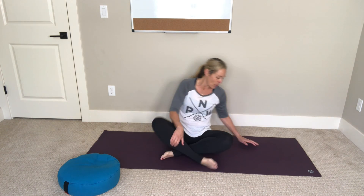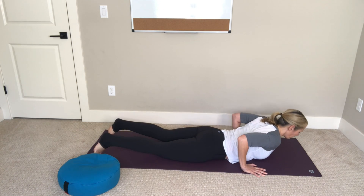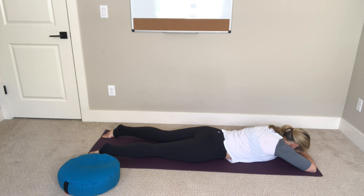Go ahead and lie down on your belly, soften the tops of your feet onto the mat, cross your forearms at the top of your mat, and rest your forehead down onto your forearms. Take these first few moments to soften the muscles in your lower back. So often when you have sciatica discomfort you also clench the muscles around the pain areas, and lying down on your belly gives you the opportunity to just let it all soften out.